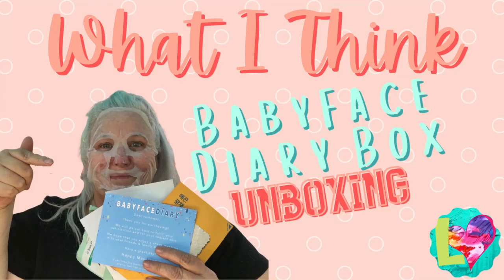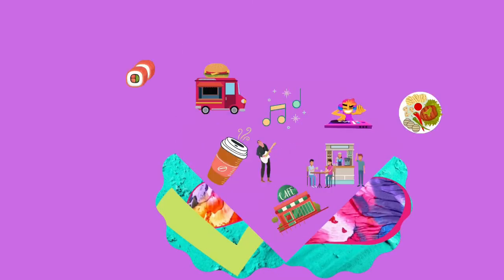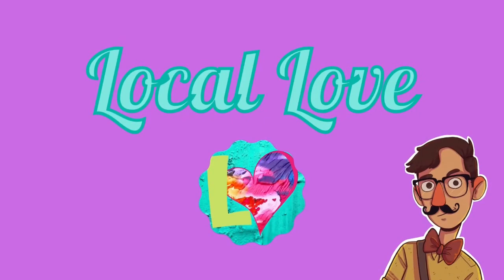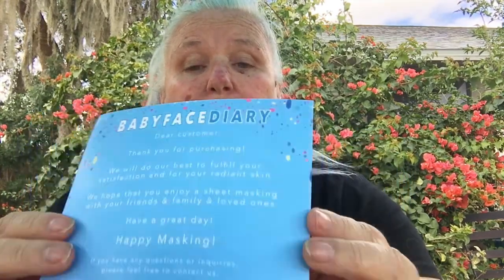Hi everybody, it's Amanda from Local Love and today we are here to do another unboxing. This one is not a local one this time, but it is one that you can get on Amazon as a recurring subscription box, and it is from Babyface Diary.